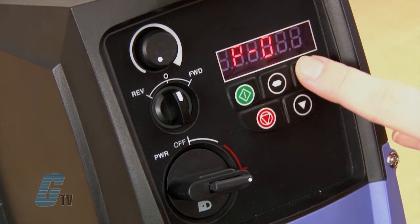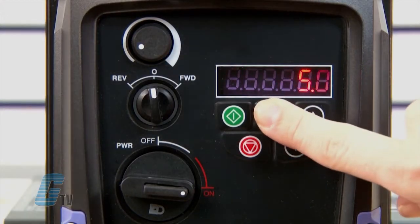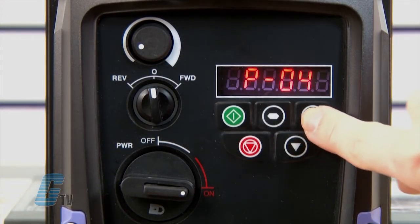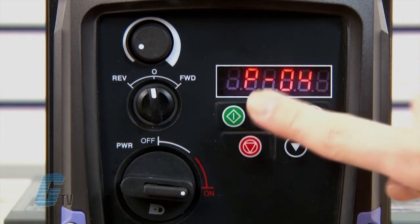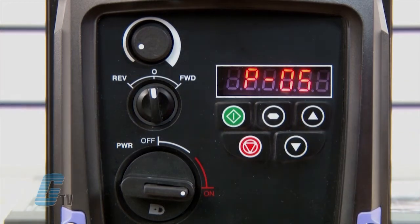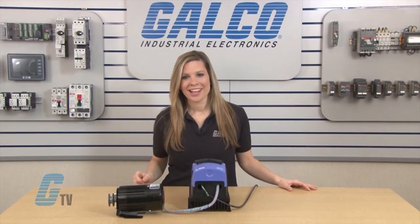P3 is the acceleration time, currently set to 5 seconds — the default value. I will advance to P4 and check this value too; it is also set to 5 seconds and I will keep it at that value. Next is P5 for the stopping method of the drive. I can choose between ramp to stop or coast to stop, and the default is coast to stop on this drive.